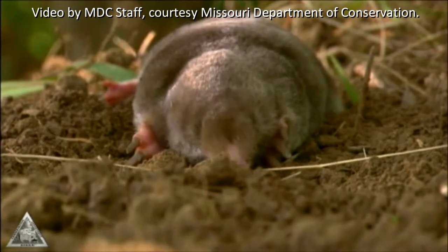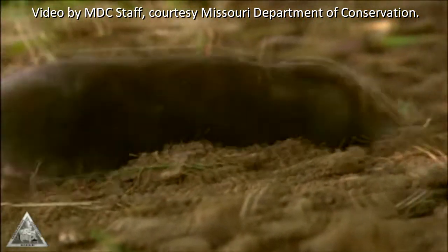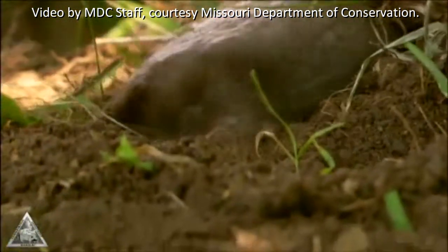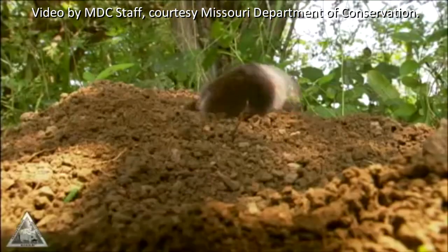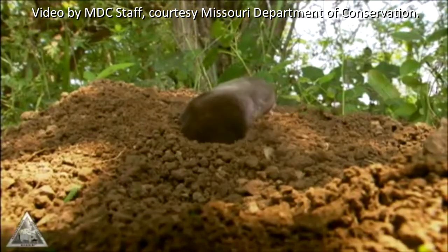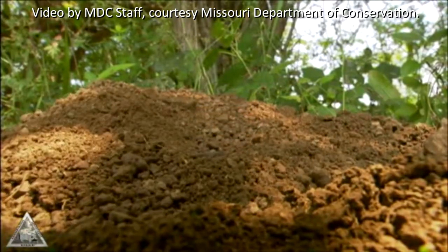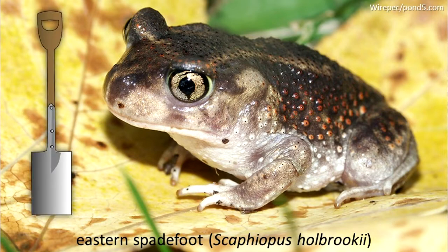The eastern mole's front feet face sideways. These are broad and webbed and can be used to push dirt as the mole digs an underground tunnel. The eastern spadefoot has hard structures, like spades, on its back feet used for digging. It digs rear end first using its hind feet and spends most of its time underground.